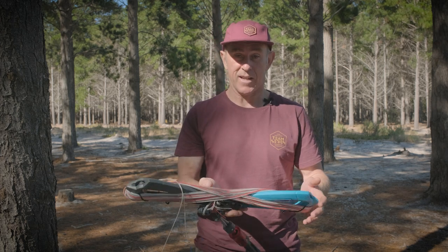Morning guys, DK here, product development engineer for Air Rush kiteboarding. Today I'm going to be taking you through checking and adjusting the trim on your bar. This video is applicable to any bar in the Air Rush range, but for today's purposes I'm using this Ride bar.